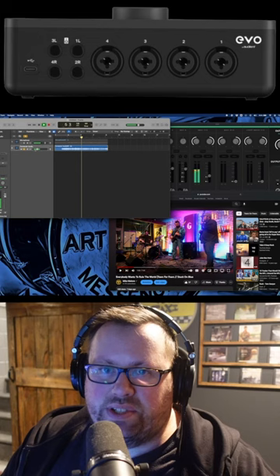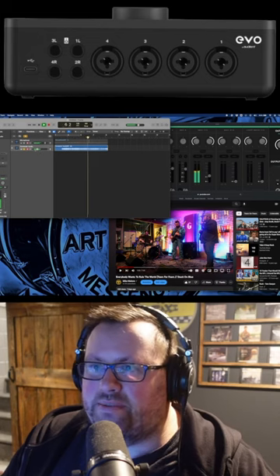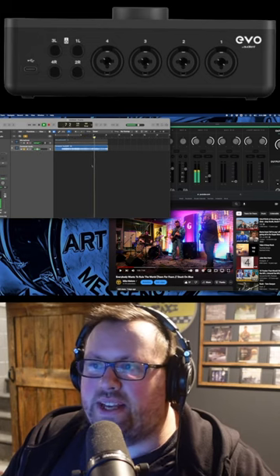And this audio is pristine and as clean as it was on the actual video, so that is great. We're gonna see...